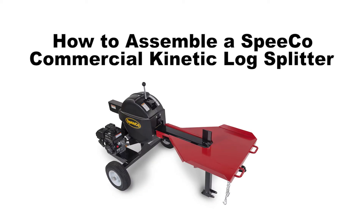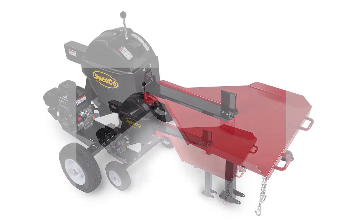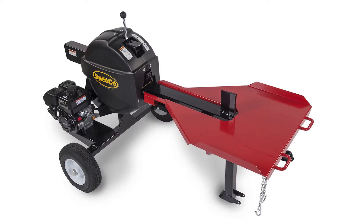This video is a visual aid to help you assemble the SPECO Commercial Kinetic Log Splitter. It's not meant to replace the detailed instructions in the operator's manual. So before you begin, read the assembly instructions in the manual.